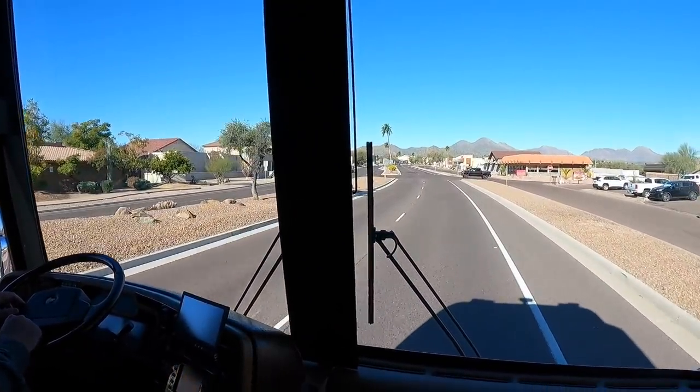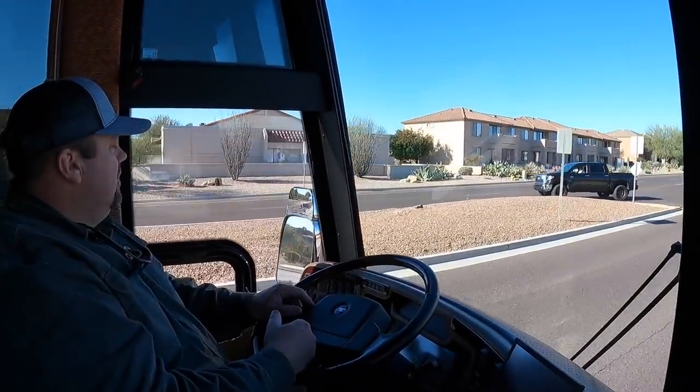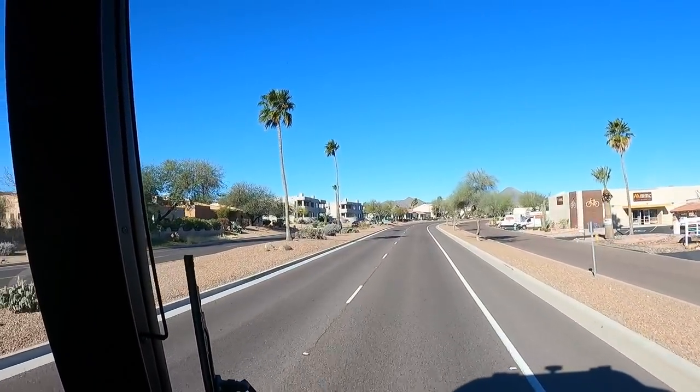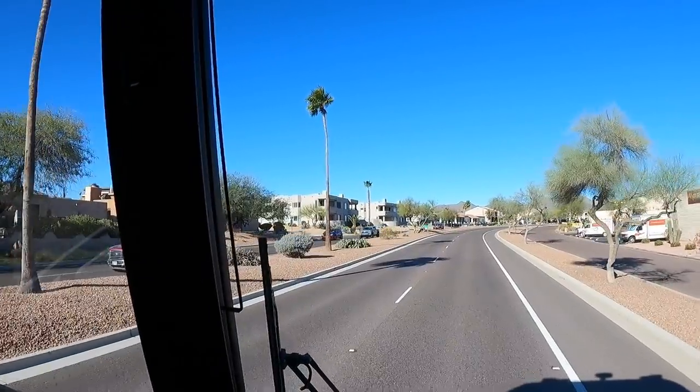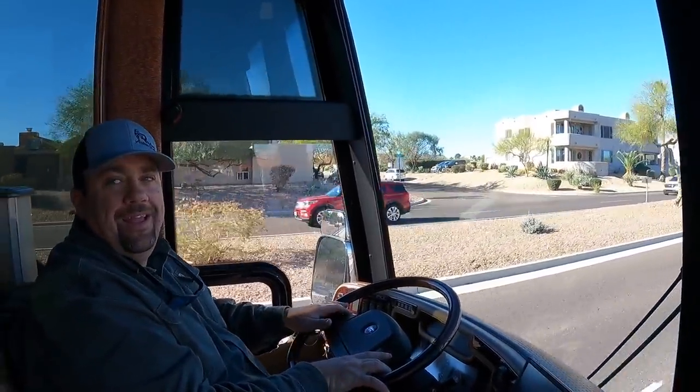Beautiful day here in Fountain Hills, Arizona. Doug, you're a long ways from Kentucky. This is a spectacular area. Didn't you say you grew up here? Yes, this is where I grew up — Fountain Hills, Arizona. Very, very good place to grow up. What are the temperatures like here in the summertime? Hot — you don't want to be here in the summer.